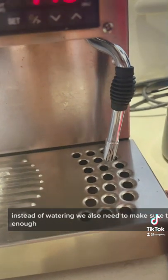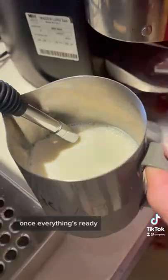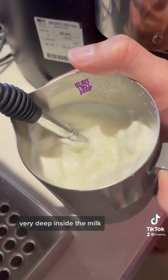You also need to make sure that your little machine is hot enough. Once everything's ready, you can steam the milk. On a big commercial machine, do not put the tiny steam wand very deep inside the milk.